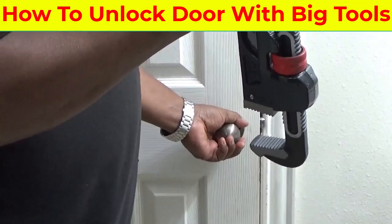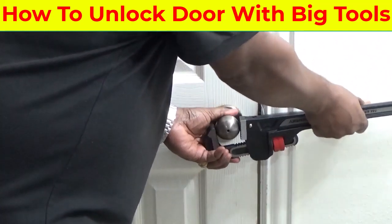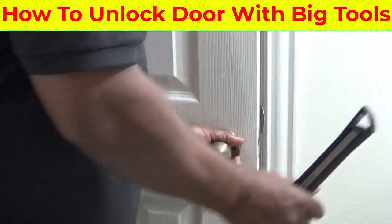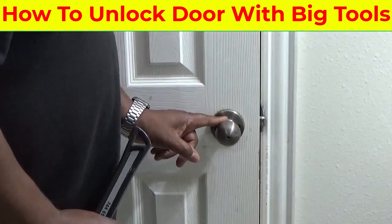If it all comes down to it and you need to get this thing unlocked, put your pipe wrench on right here, turn it, and it will unlock. It will probably break all this stuff out, but you can always buy another one of these.